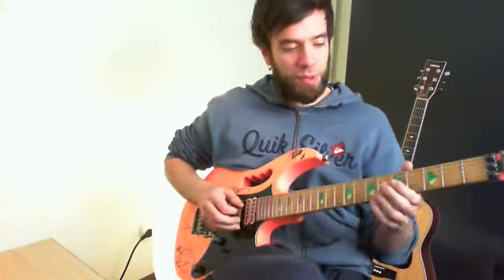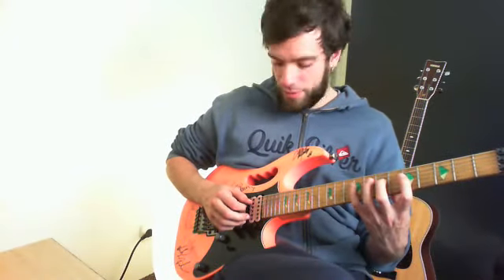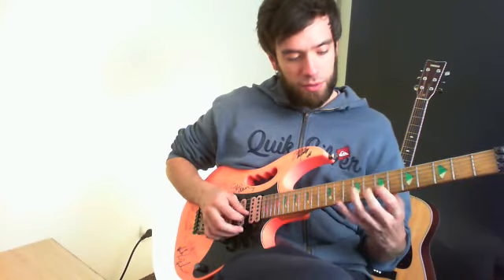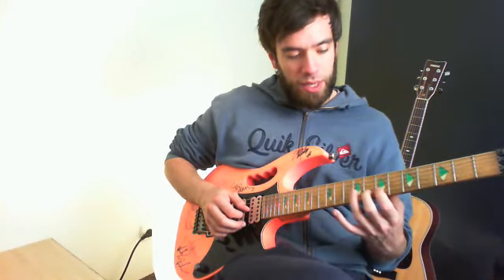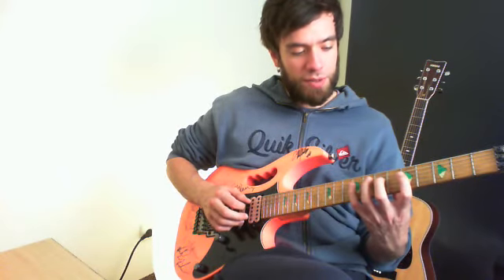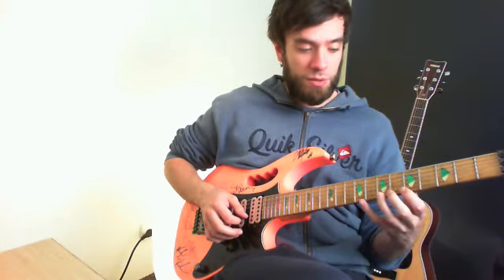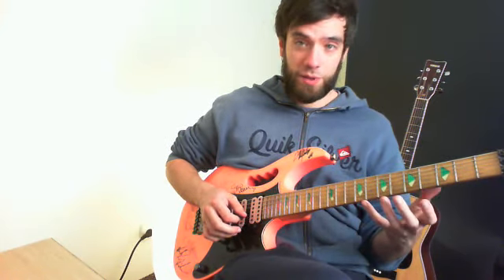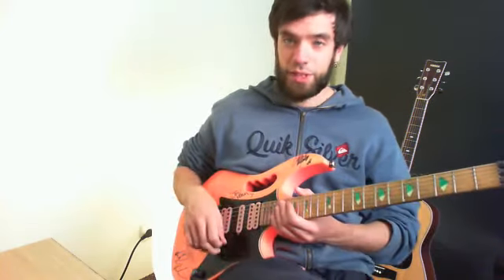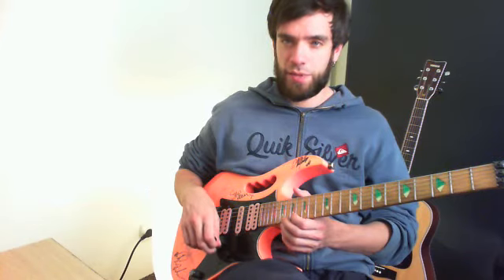Imagine that we play a major scale like this — let's say G major. If this would have been C, we would have probably had to do this. Maybe things would have been different or more difficult. I haven't tried it yet, but I think it's basically because of this.